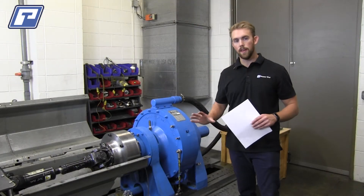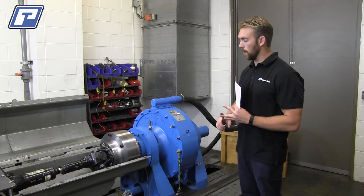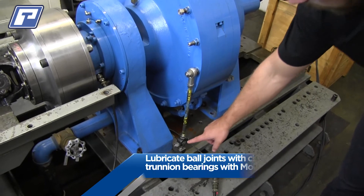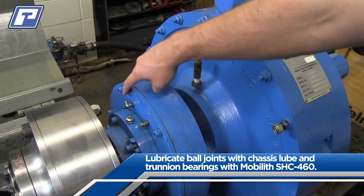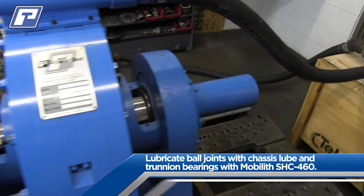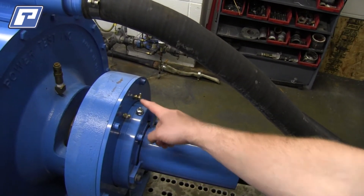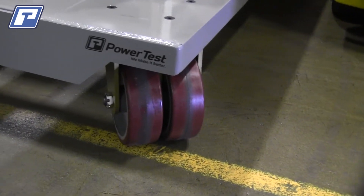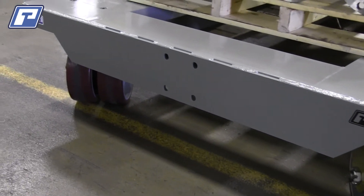Every six months, we just have a few more steps to perform. We're going to want to do the monthly and three month maintenance steps. In addition, we want to apply lubrication as necessary to the load cell ball joints. We also want to apply minimal lubrication to the trunnion bearings on each side of the end bell — not more than one or two pumps is required. Finally, we want to look at the engine cart casters and apply chassis lube as necessary to both the caster axles and the swivel bearings.